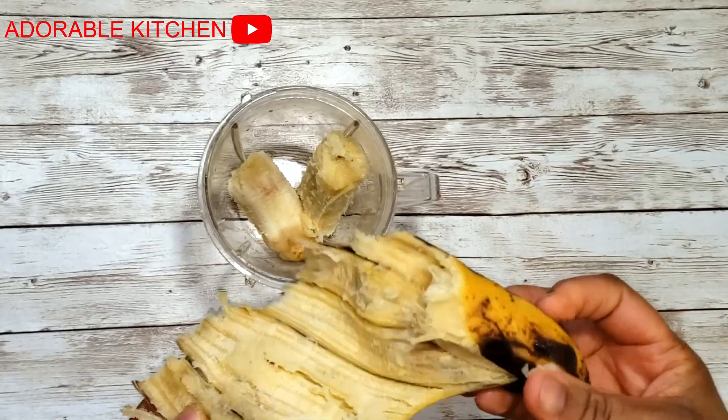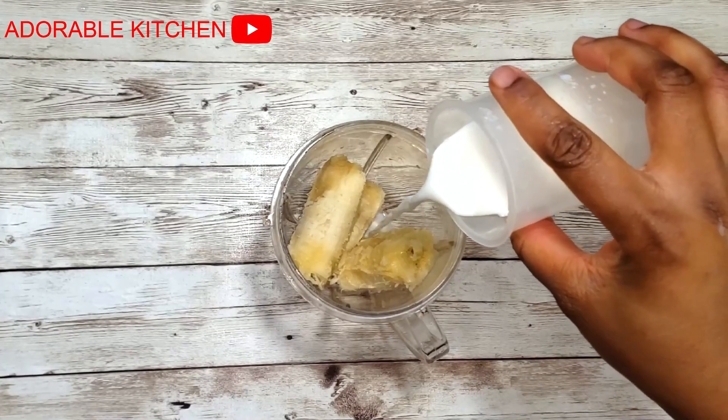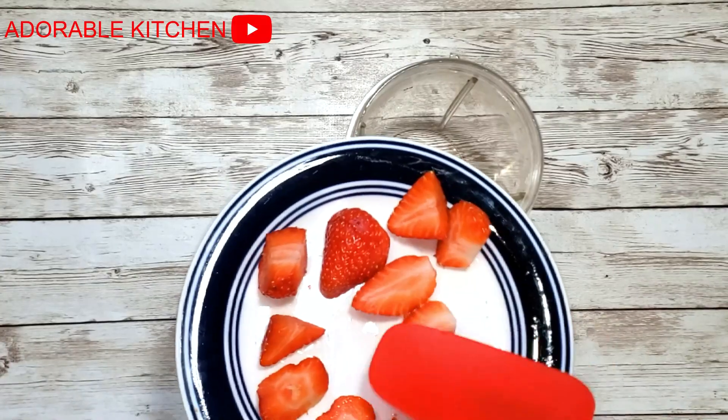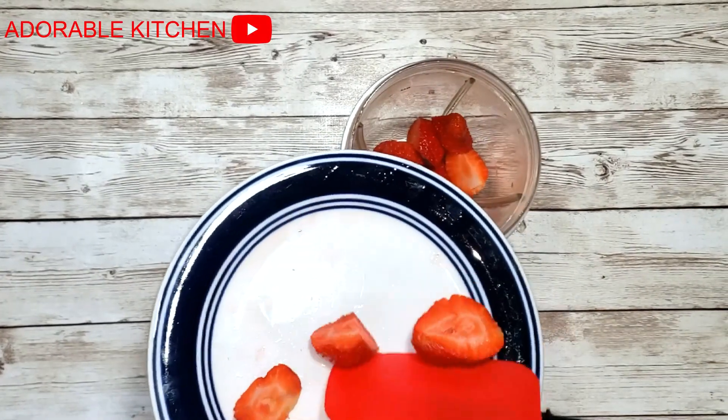Now for our banana, we are going to add the banana to a blender, pour in some milk — or you can use water if you prefer — and blend the banana until very smooth. Here is the banana after blending. Transfer to a cup and set aside.